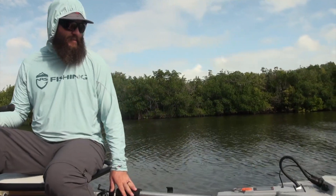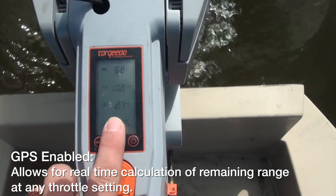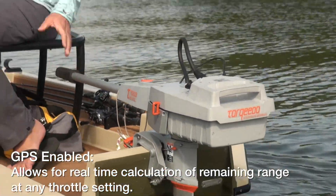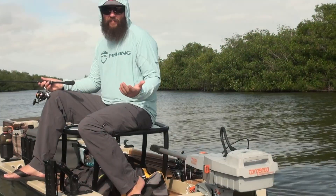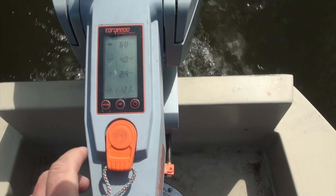As we're going along here, it's kind of neat to be able to look back and see the display, which gives me the range and my speed. I can adjust that speed on the fly to increase my range. So if I'm looking at my chart and I know I want to cover five miles out and five miles back, plus have time to fish, I can set my speed accordingly and really conserve that battery life. If I'm not going far, then let it rip.